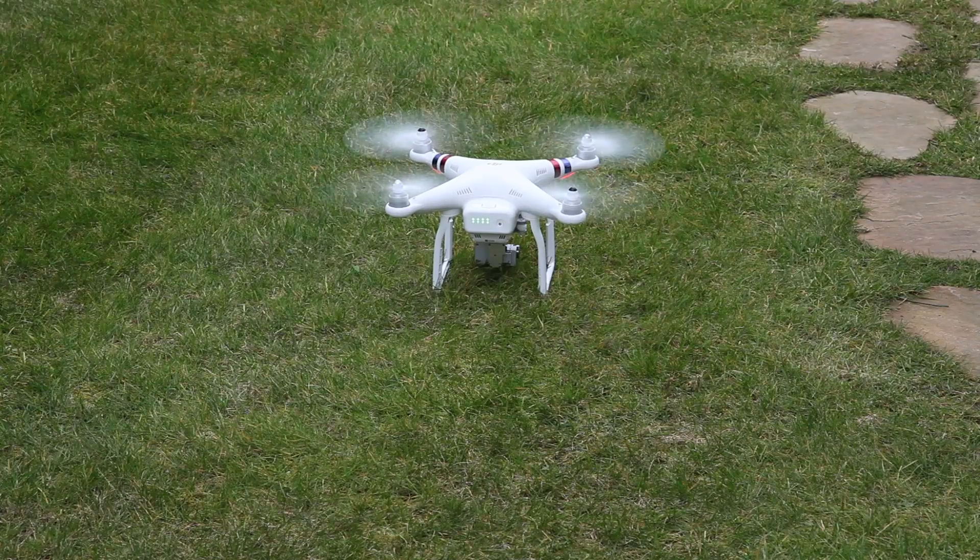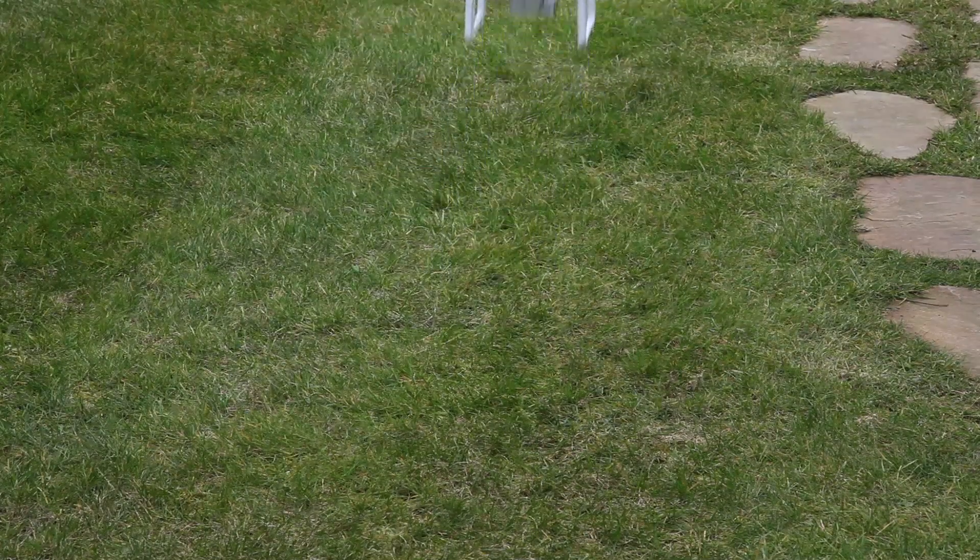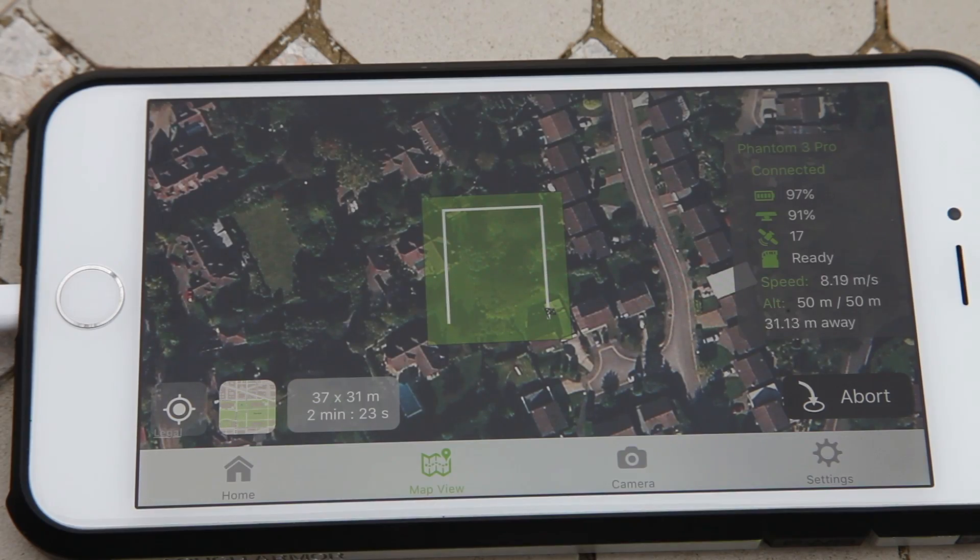The Phantom will now automatically take off and ascend to the indicated altitude. It will then fly towards the start point. Once there, it will fly to the next waypoint, stop, take a picture and repeat the process.